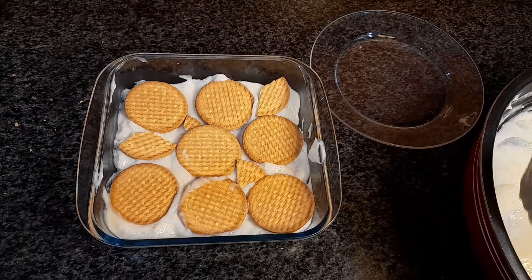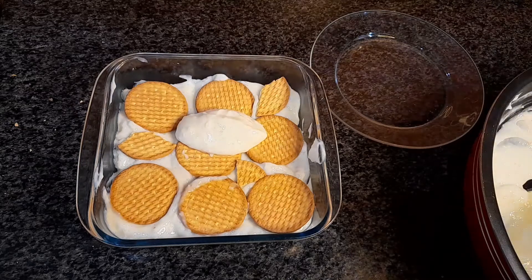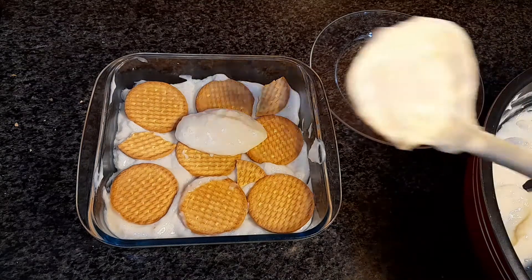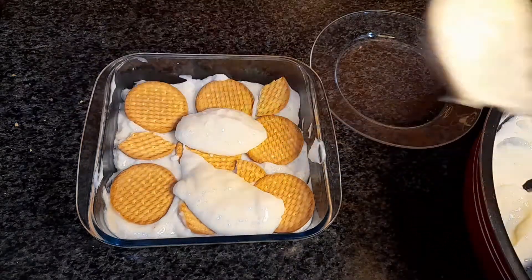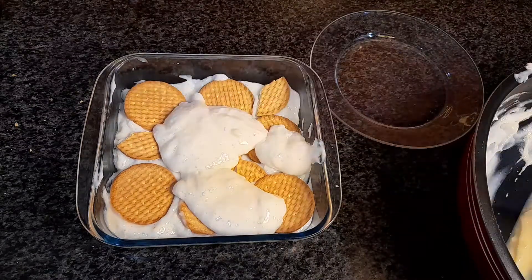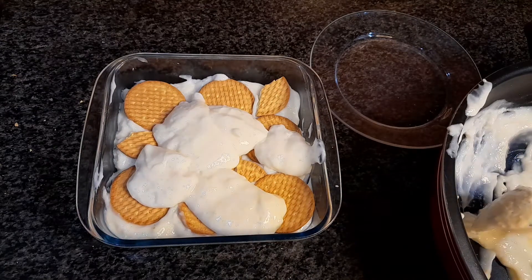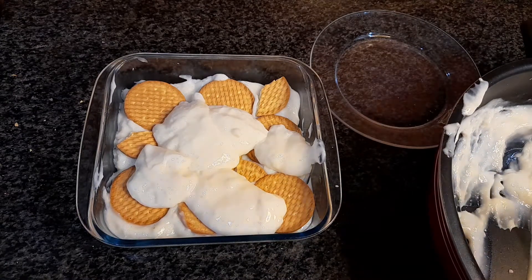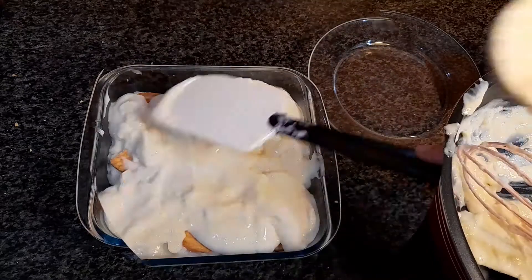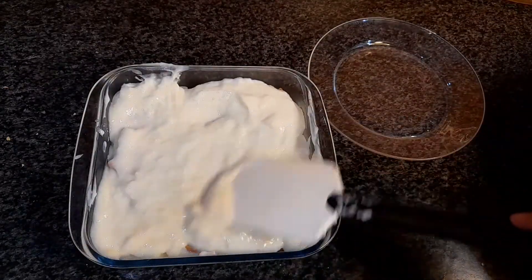This is how I place the biscuits, and then I'm going to put the final layer of the pudding on top of these. Cover all of the biscuits really well, then flatten out the surface so it looks good.